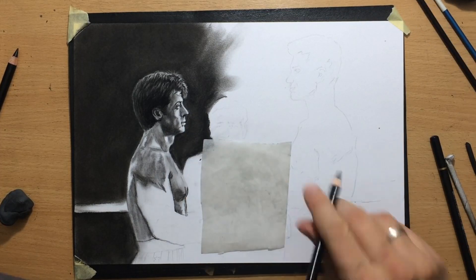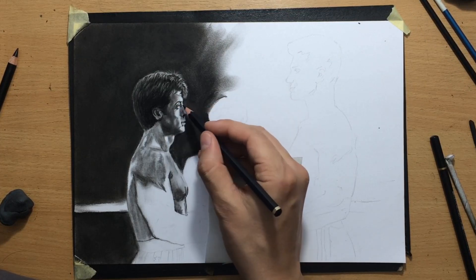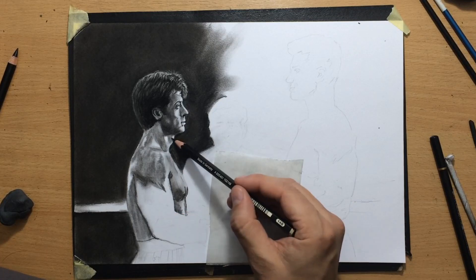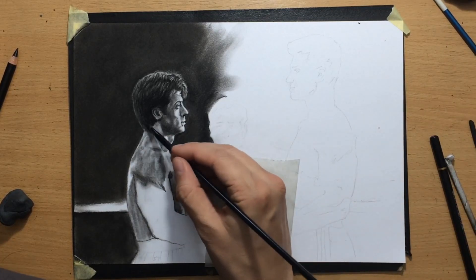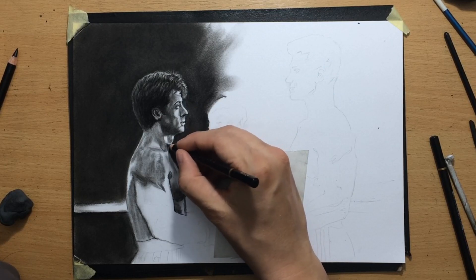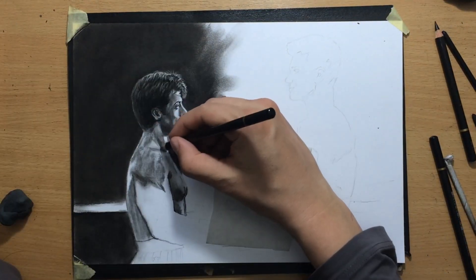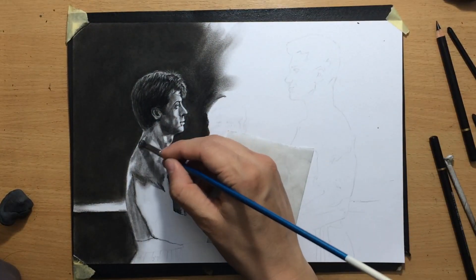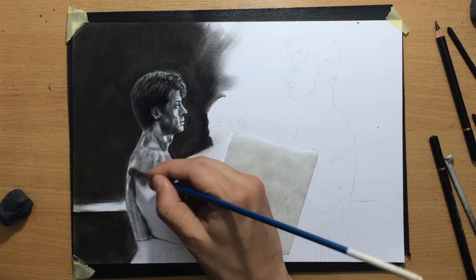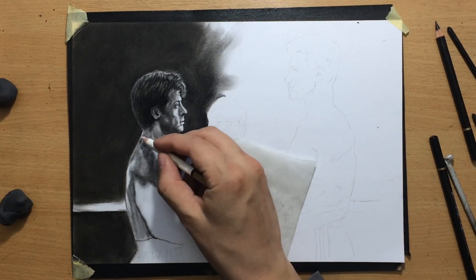Now I'm going to use my erasers and blending tools to pull some highlights. I wasn't really happy with the shape of the chin and nose so I did some minor corrections there, and added a bit more value to some of the lighter areas of the face. I don't know how much the camera captures all of it — there are certain details I see while working on the drawing in real life which can't be captured on camera.